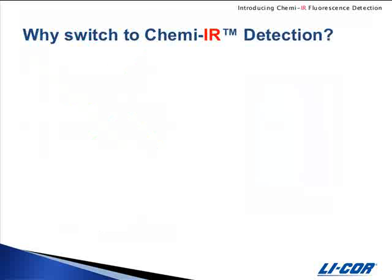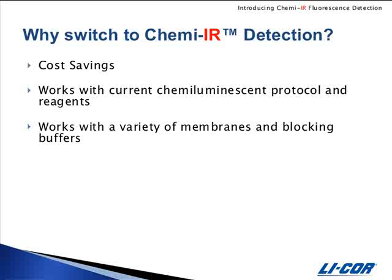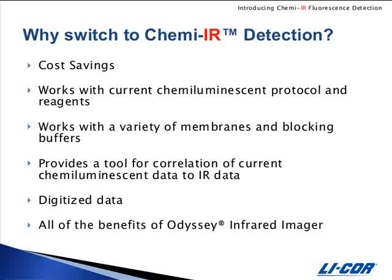Why switch to ChemEIR detection? There are several important reasons. It provides a cost savings over chemiluminescent detection alone. It works with the protocols and reagents that you currently use. It provides a tool for correlation of current detection methods with IR detection, which may be particularly important if you're working with assays that are validated for your current method. It provides digitized images that are immediately archived, and you get all the benefits of the Odyssey Infrared Imager.